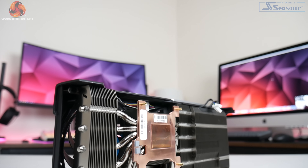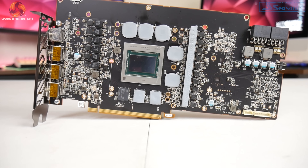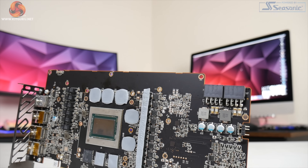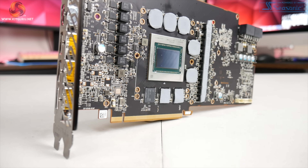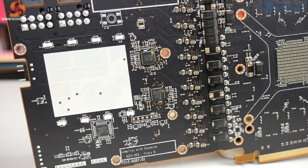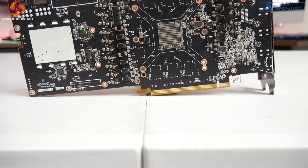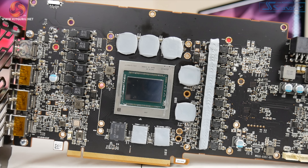The GPU die meanwhile contacts with a copper base plate. As for the PCB, this looks pretty close to the reference design, with a 13-phase VRM for the GPU and a 3-phase VRM for the memory. Sapphire is using International Rectifier TDA21472 MOSFETs rated at 70 amps, while the GPU VRM controller is the Infineon XDP-E132G5D. The memory controller is an International Rectifier IR35217 and those memory modules are provided by Samsung.